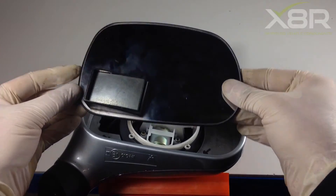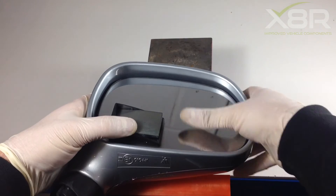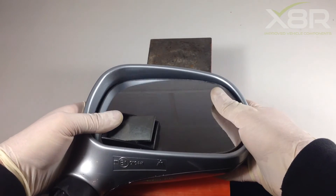Re-fitting the mirror glass is pretty straightforward. The mirror glass will just slot back in — push it down and it will locate itself. If it doesn't want to locate, lift the mirror glass off again, re-place and refit.